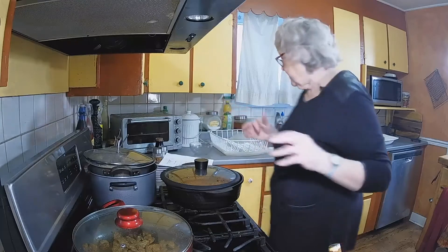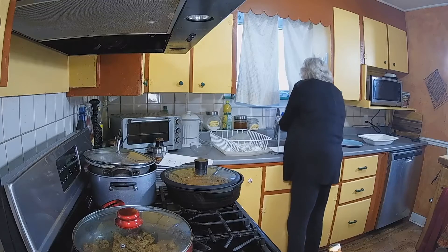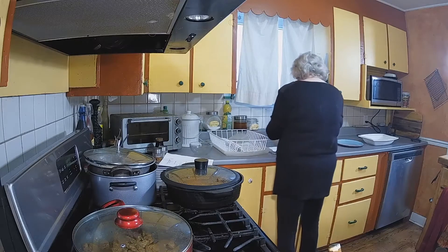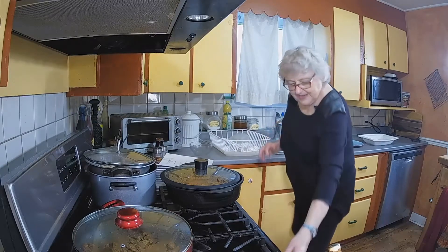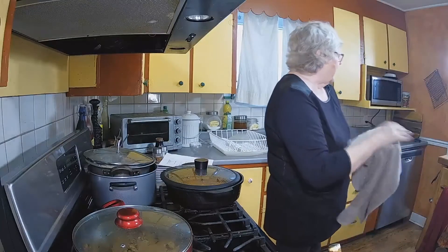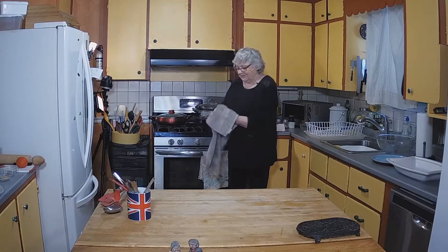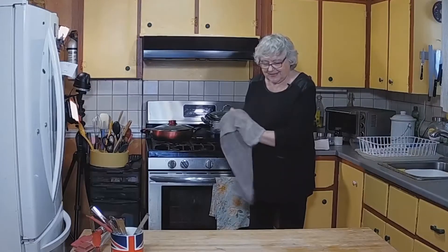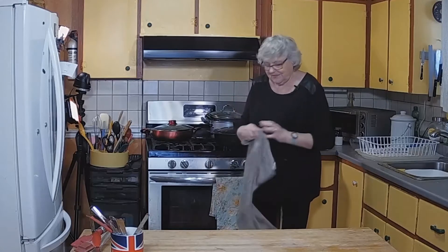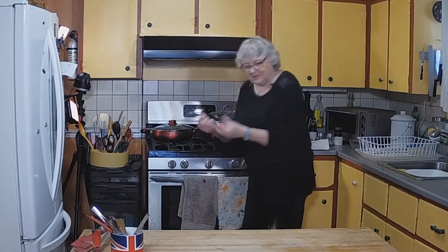I've got kitchen towels all over. You notice that I don't use thick oven gloves — I can't feel with them. I like to use a towel so I can feel what I'm doing.